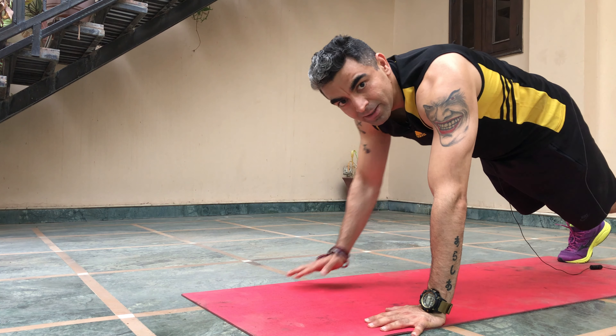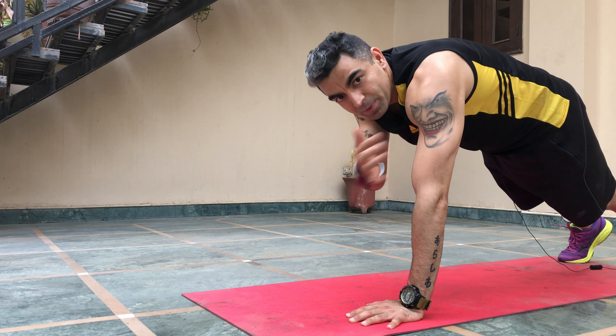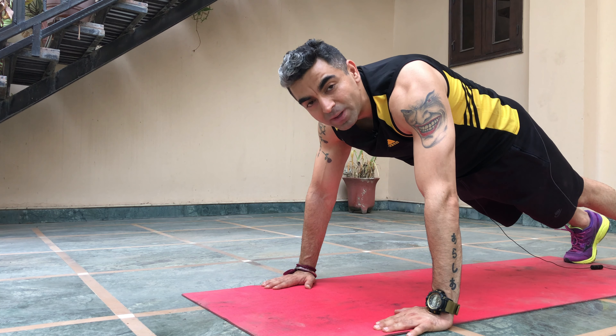If you are watching this video, I guess you are a beginner not able to do a single push-up, or you just want to increase your strength and master the push-up. In both cases, this video is going to be very helpful for you. Hello family, I'm Vivek and you're watching Fit Family TV.